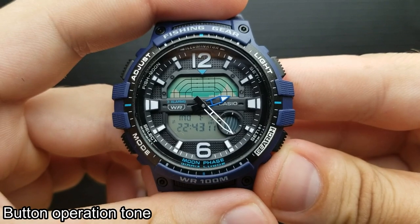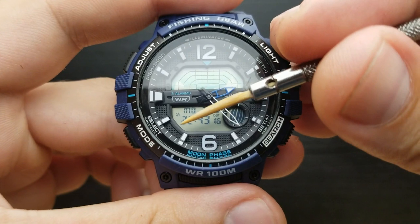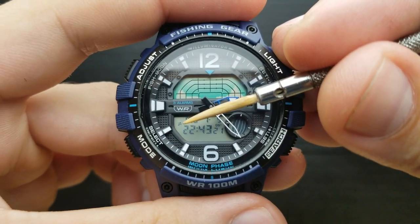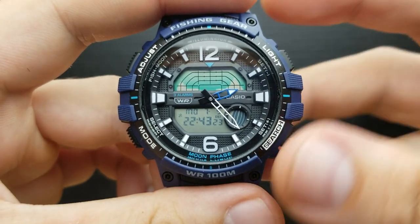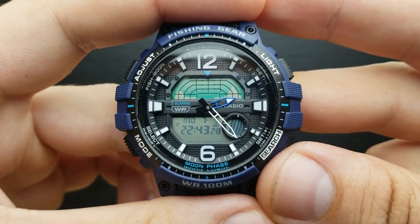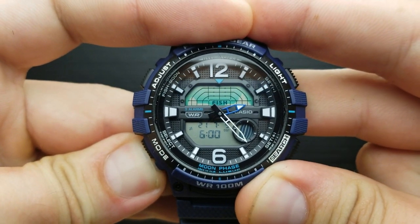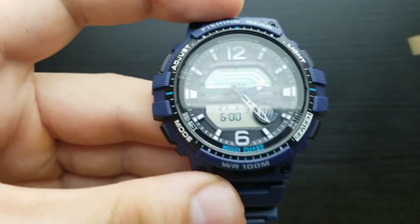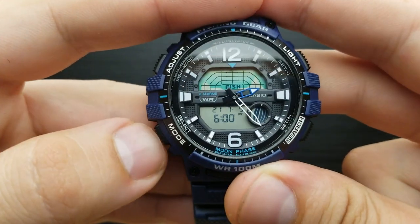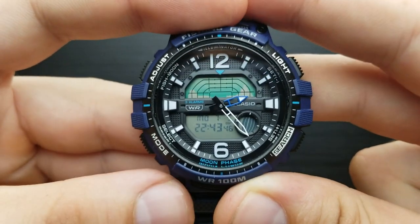Previously I told you that the button operation tone on this watch is turned off — I can see it by looking at the screen, as this crossed music note is visible, meaning the tones are muted. To turn it back on, simply press and hold the mode button until it toggles. And there it is — you heard the beep. Now it's missing the crossed icon, which means the button operation tones are turned on, and you can hear it when shuffling through the watch modes.